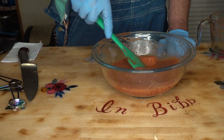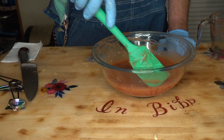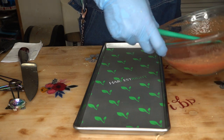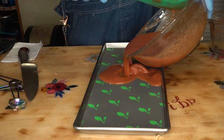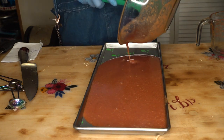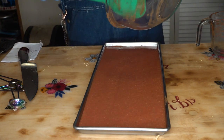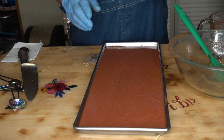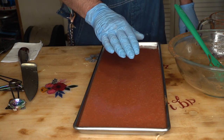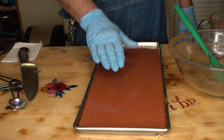And when we reconstitute it, obviously, we're going to reconstitute it a lot thicker than this. So we'll take our tray out here and pour that on the tray. And that's all there is to it. I'll get this in the freezer frozen solid, and once it is frozen solid, we'll fire up the freeze-dryer and freeze-dry this along with the shrimp.